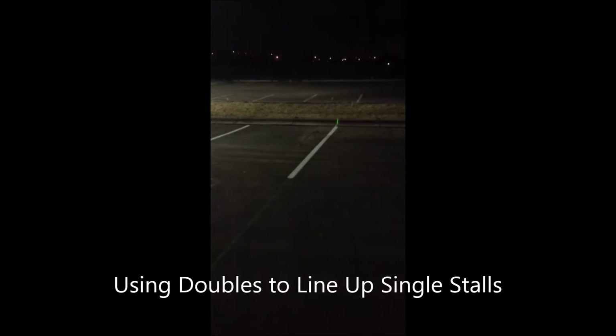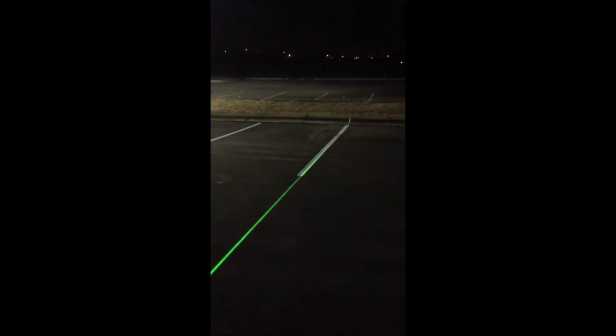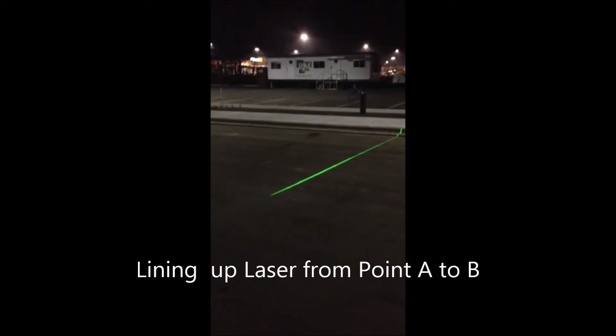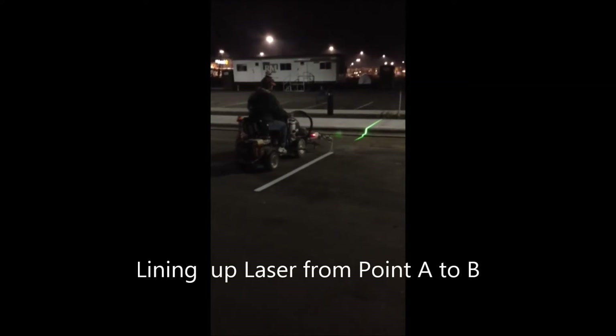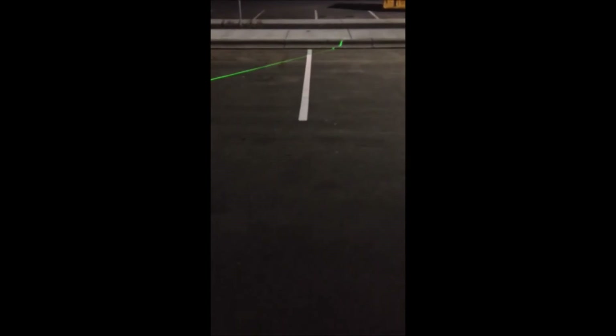In this particular job, the singles and the doubles line up, so you can use your double to line it up with your single to make sure your angle is right on what we just did there. Just line up the laser on the marks, and we connect the two dots, and that makes it look really nice.